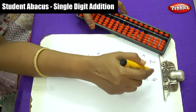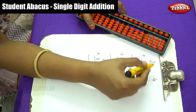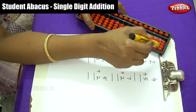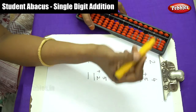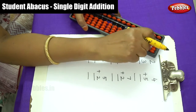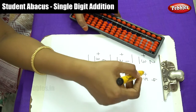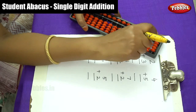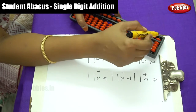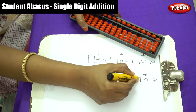All these sums have only single digit numbers, so we need to move beads on only one place rod. The first number is 4, so move 4 beads: 1, 2, 3, 4. The next number is 5, so move 5 more beads. Now count and write down the answer: 5, 6, 7, 8, 9. So the answer is 9.